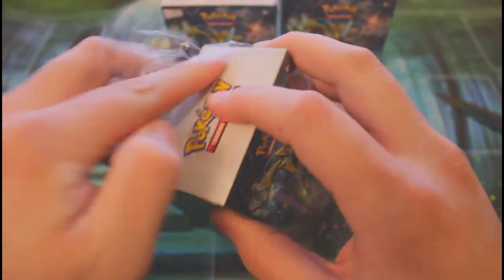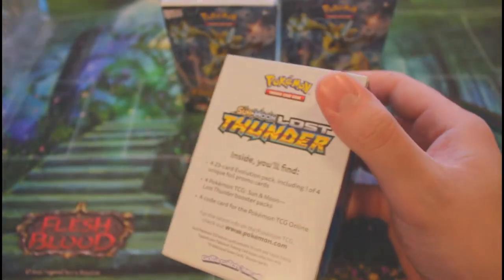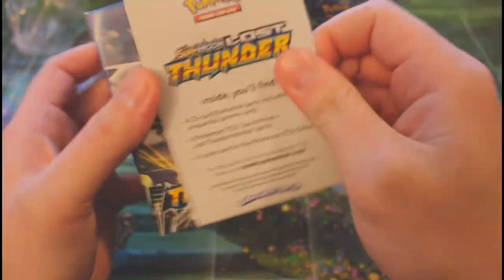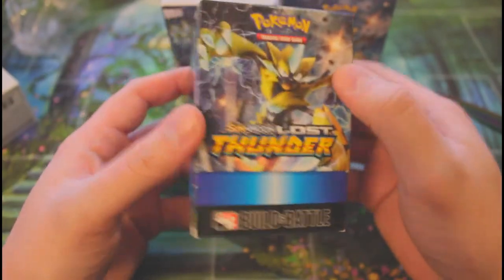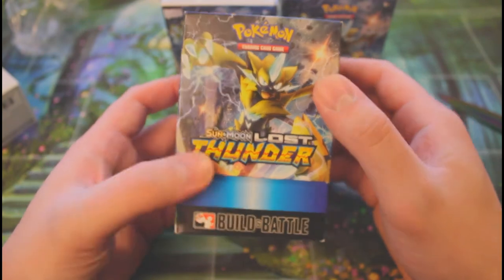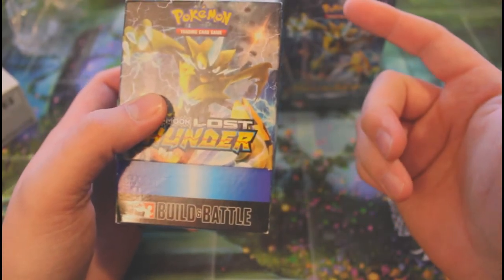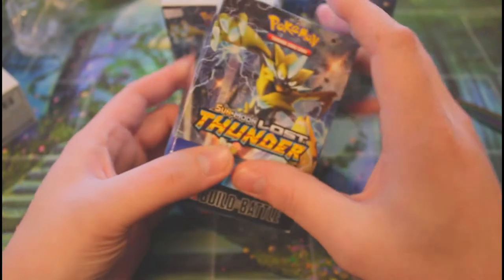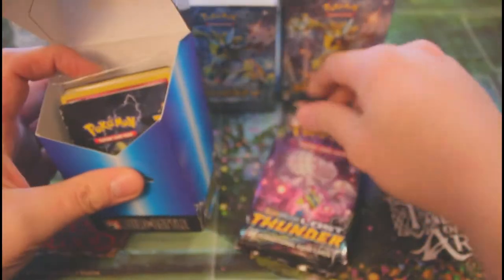These are pre-release kits, which I find super intriguing — I didn't know Pokémon had pre-release kits. It slides out and yeah, it looks like four packs. I know they do pre-release events for Magic and Yu-Gi-Oh, maybe Digimon too, but I never knew they did it for Pokémon.